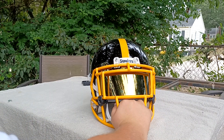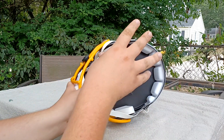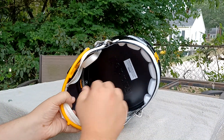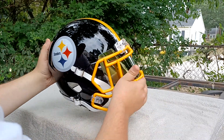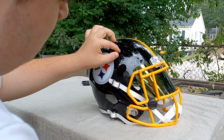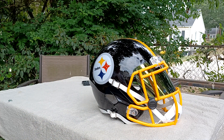There are two things I don't like about this thing. One would be that it has a piece of plastic in the middle of it right here, and there isn't a Steelers bumper. Other than that, this Steelers helmet is absolutely amazing.